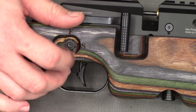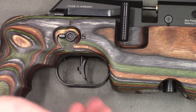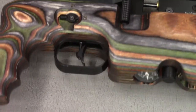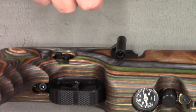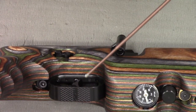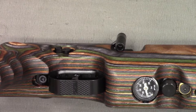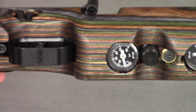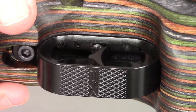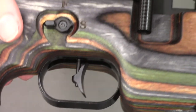Just below that we have the new trigger housing. In the old stock the trigger guard was built into the wood, but I believe this is the same trigger guard that comes on the Dreamline Classic - it simply screws on the bottom through the stock. I quite like this change as you can now get to the trigger adjustments without taking the rifle out of the stock. With a ball-ended Allen key you can easily adjust the screws to get your first and second stage where you want them - the rearmost screw is the second stage and the forward one is the first stage.